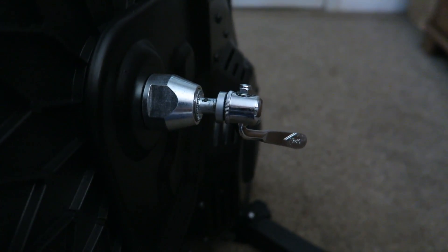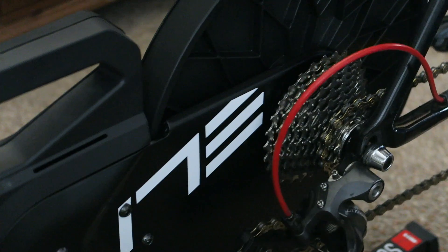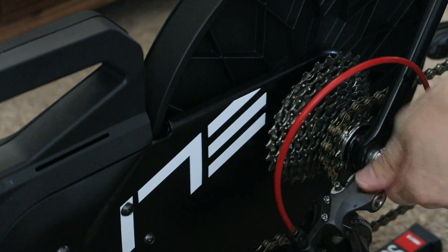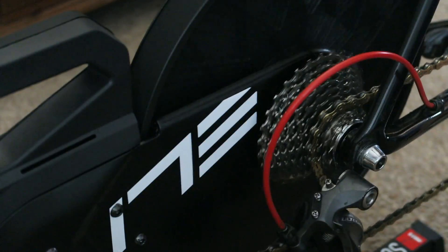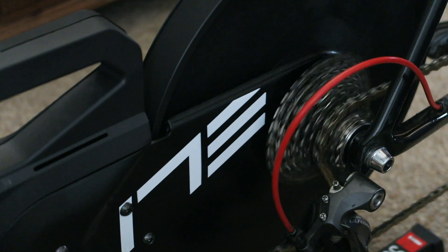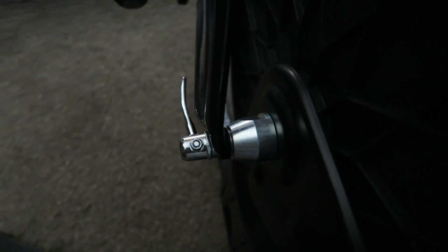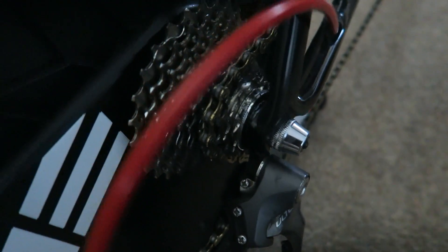Let me just show you — we'll get the TCR on. Okay, so there is the TCR all attached to the Elite Suito trainer — all very easy, all very quick, pretty painless, all done.